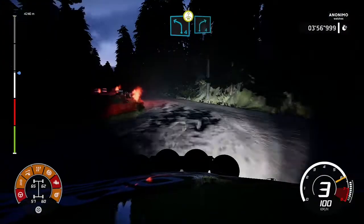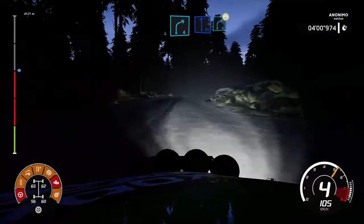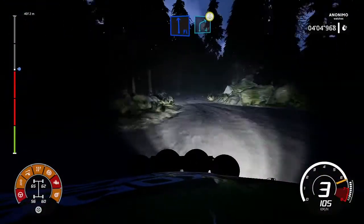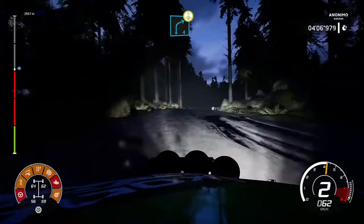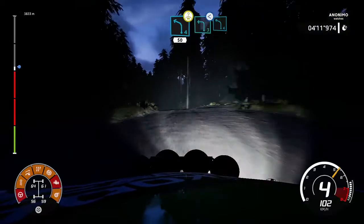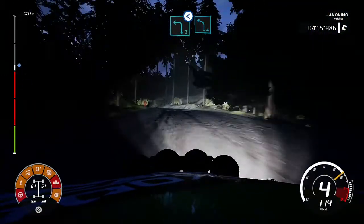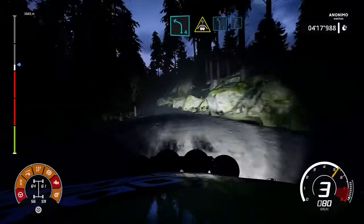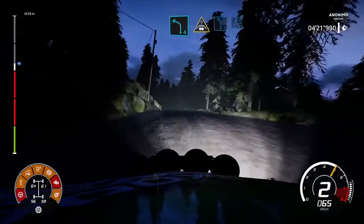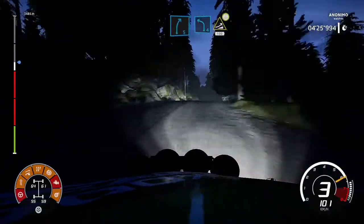Into right 4, short, rock in. And flat left, into right 4, crest. And left 4, jump on the crest at 50. And left 4, short, open at left. And left 4, jump on the crest at 50. And left 4, jump on the crest at 50.